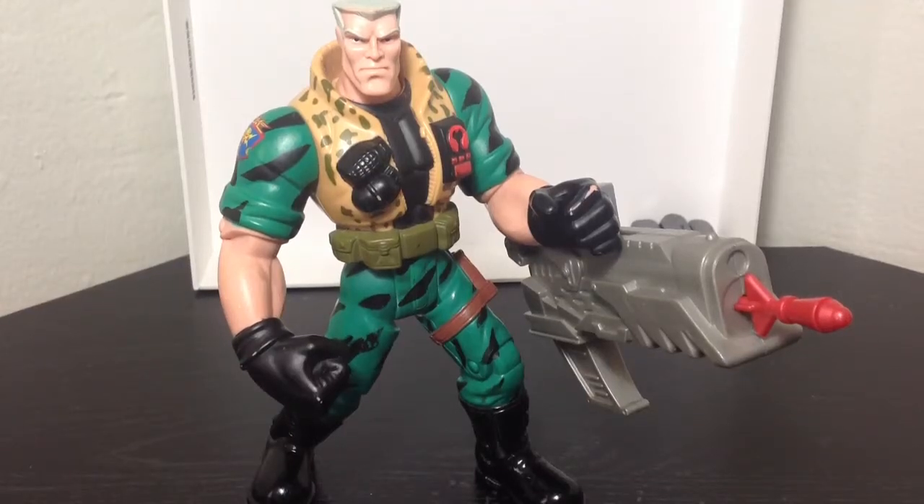Hey guys, Buckford United here, coming to you with another Small Soldiers figure review. This time we're looking at the 1998 Hasbro Major Chip Hazard action figure.